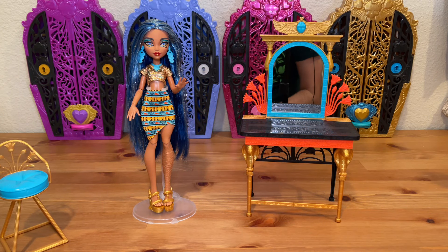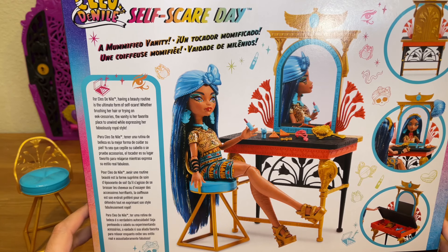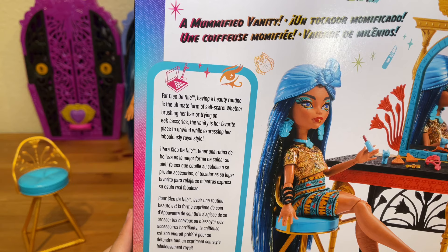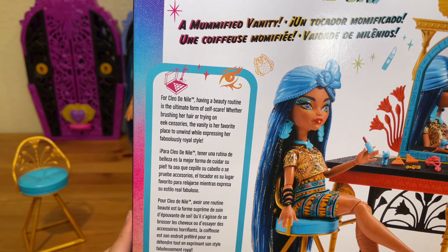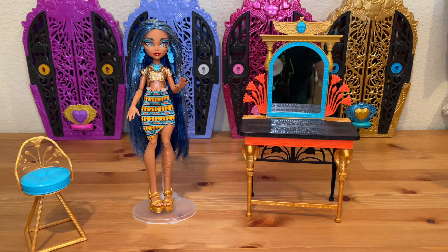I've unboxed Cleo along with the vanity, chair, and accessories. Before I take a closer look, let me show you the back of the box. It says 'Cleo de Nile Self-Scare Day' and 'Mummified Vanity.' The write-up says: 'For Cleo de Nile, having a beauty routine is the ultimate form of self-scare. Whether brushing her hair or trying on accessories, the vanity is her favorite place to unwind while expressing her fabulously royal style.' Pretty simple concept — she's putting on makeup and getting ready for the day.